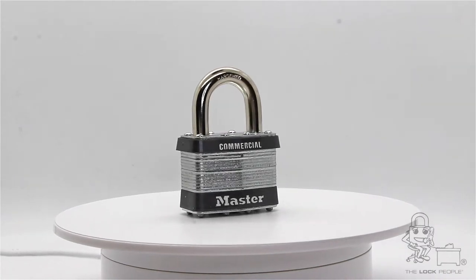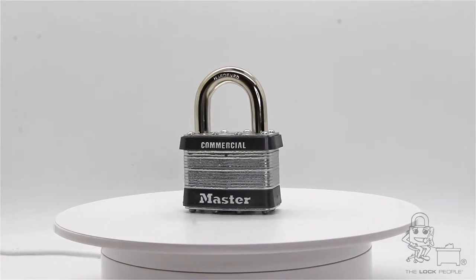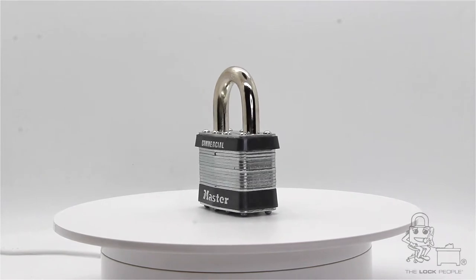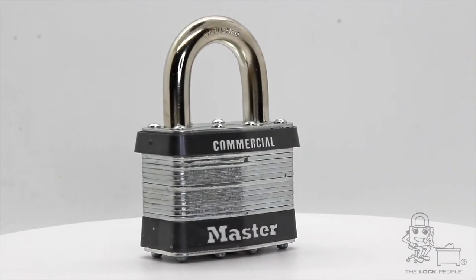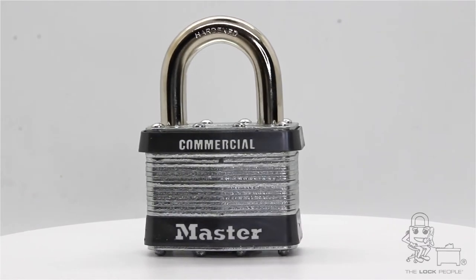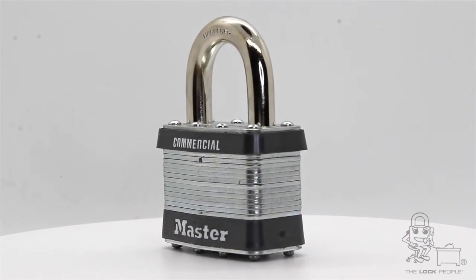This is the Model 5 laminated steel padlock. The 5 is a very common and high-security padlock. Being one of the original locks Masterlock manufactured, these locks have stood the test of time.